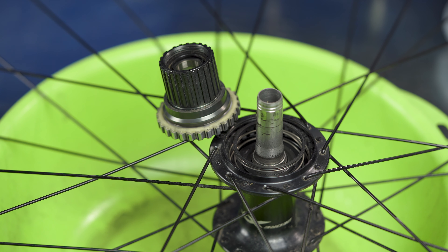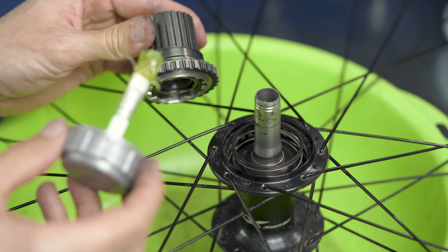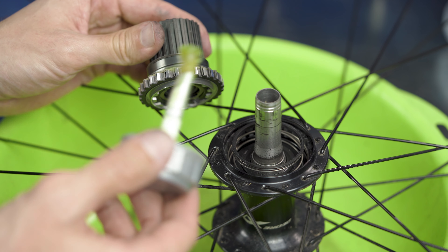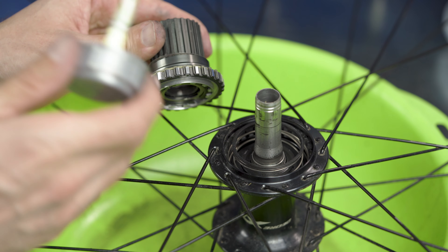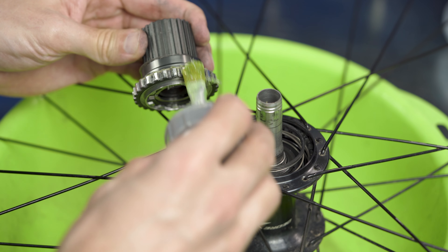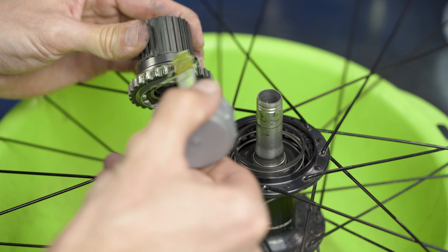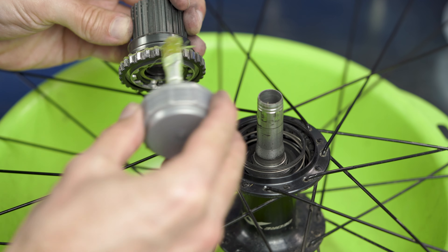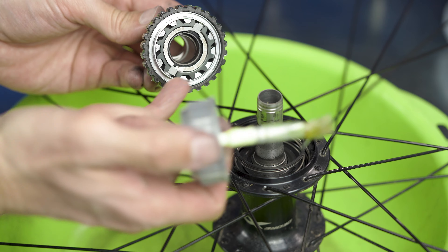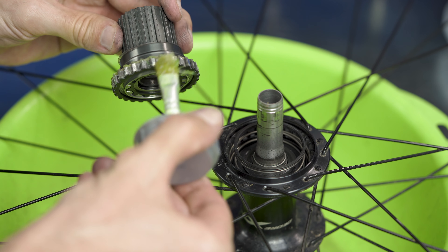I use Motorex Bike Grease 2000, which I think is pretty much similar and should work fine. So this time I'm applying more grease because Shimano now officially states that you should apply more grease. In the first version they insisted that you should only apply a little bit — now, more. So we go here, greasing, greasing, greasing. Don't let the grease get inside here — you need to grease only the side part.